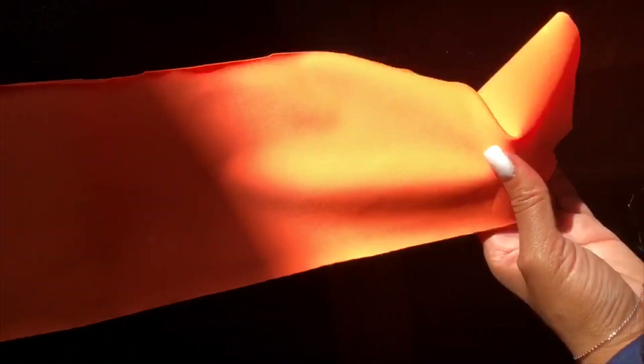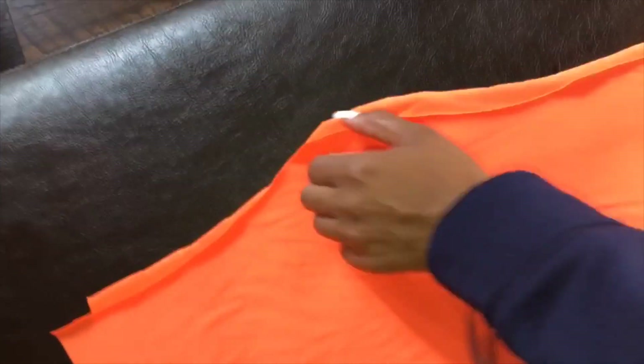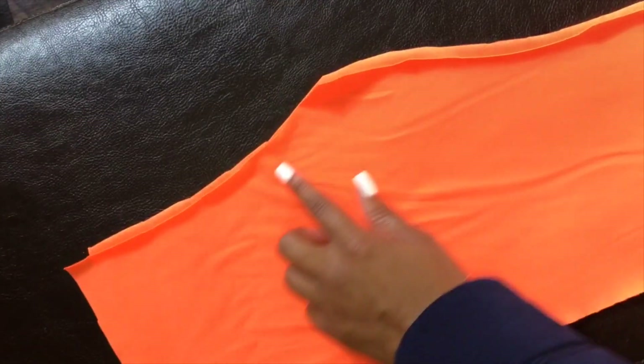Sorry, I'm so terrible at explaining stuff, but I promise it's going to get easier. So since all the pieces are cut, we are now going to start to sew. Here are the two pieces for one leg and here are the two pieces for the other leg. You want to match those two up and sew a line right where I'm gesturing on both sides.